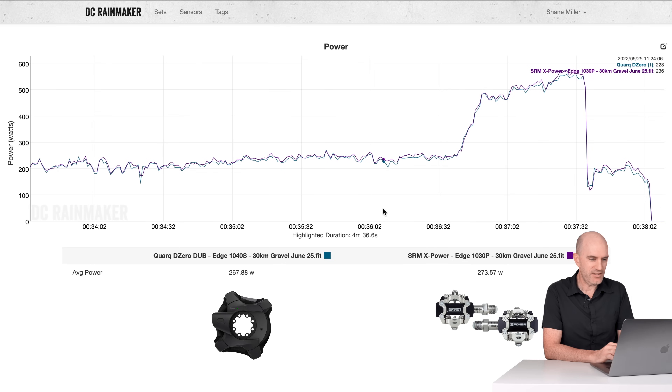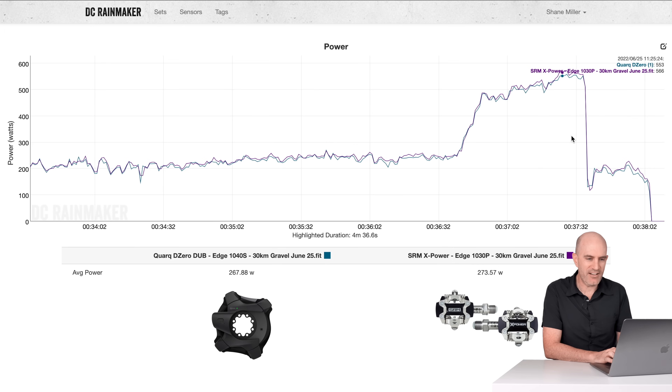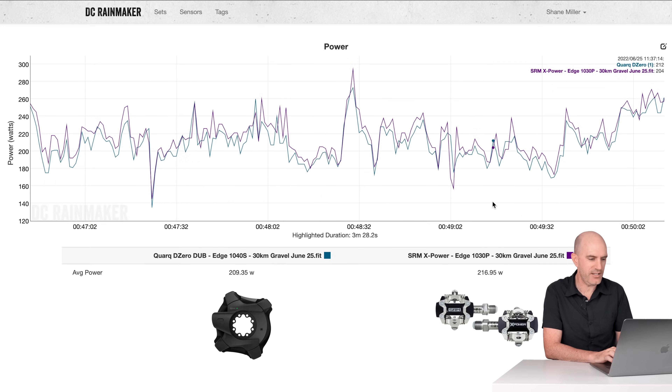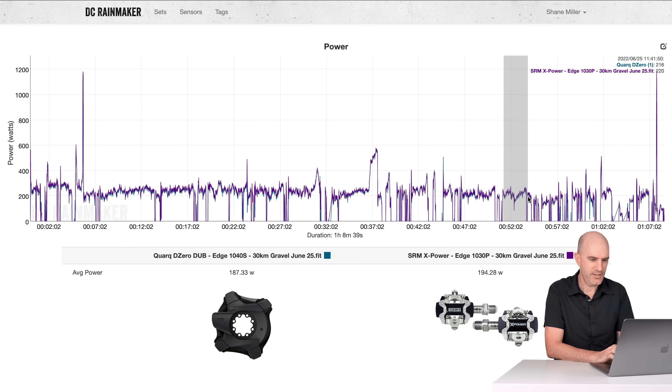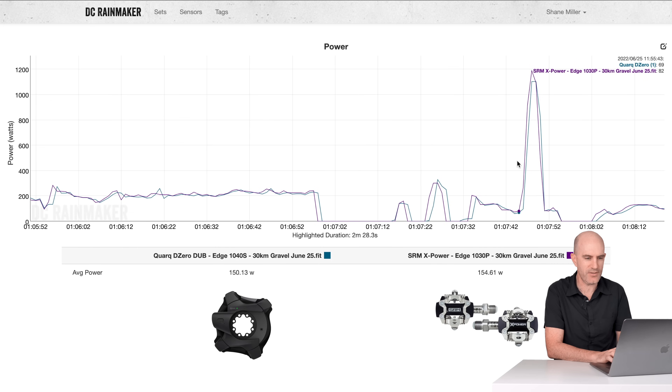Another section almost immediately after with a smaller hill effort: 267 versus 273 — getting closer to being within spec of plus or minus 2%. I don't want to make excuses for why one power meter is at the extreme high end of plus 2% while the other might be reading low by its specified accuracy. The law of averages means it's quite rare for one power meter to be reading high by its full specified margin while the other reads low by its full margin simultaneously. Two more quick sections: 209 versus 216 — separation of more than 2%. Then 202 versus 206 — getting a little closer. At the end, a short sprint with some stop-starts makes it difficult to compare, but again the SRM X-Power is reading a little high.